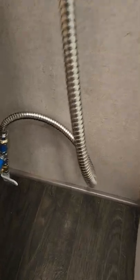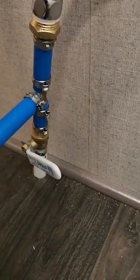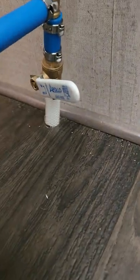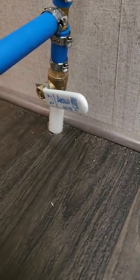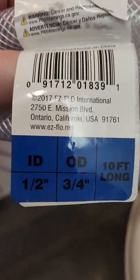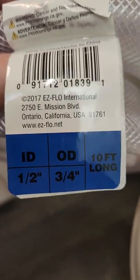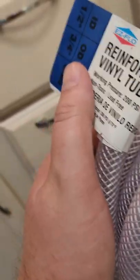The thing that was tricky is that what comes up out of the floor — this is on a Winnebago travel trailer — we have this flexible braided tubing that comes up out of the floor. It matches this stuff at Home Depot: three-quarters on the outside, a half inch on the inside, reinforced flexible vinyl tubing.